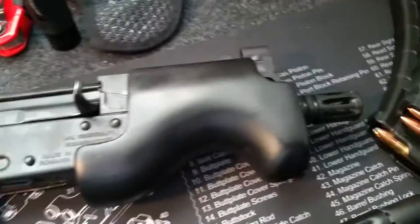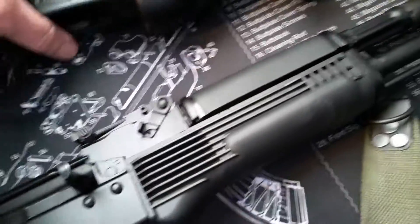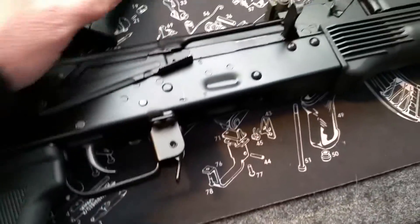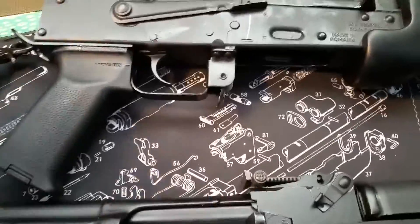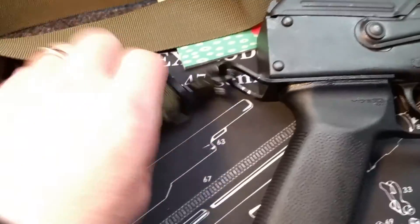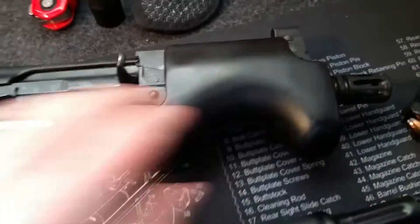Here is my Micro Draco, and it's pretty well exactly the same — this is the pistol version of the AK rifle. I've done a few things to it: I put a sling holder on it, got my bungee sling on there, put a Magpul grip on it, and changed the front. This wood part I sanded all down and painted it black — makes it look really cool.